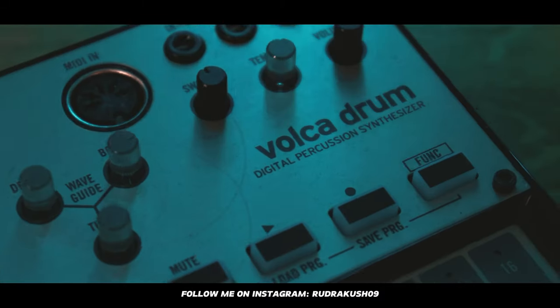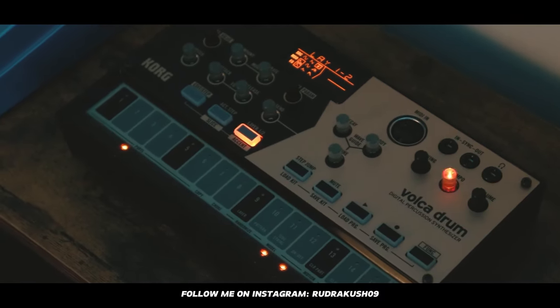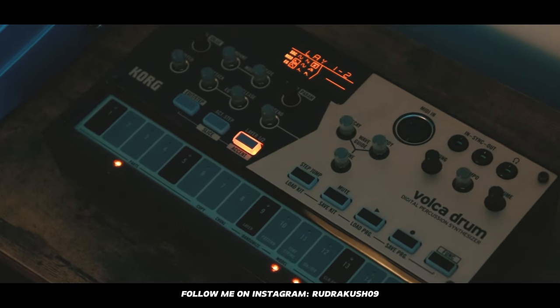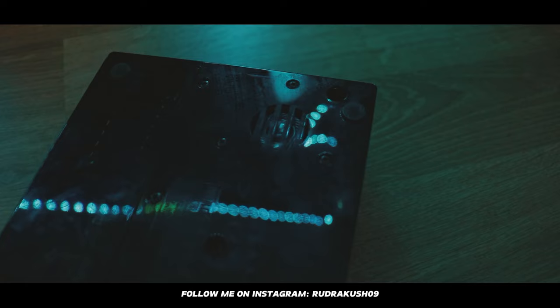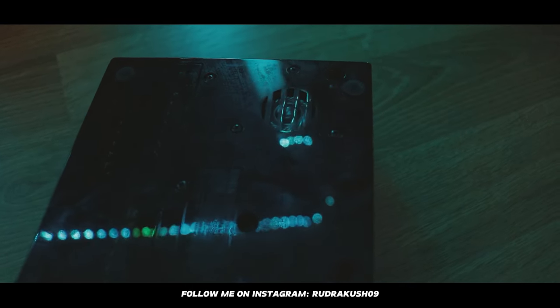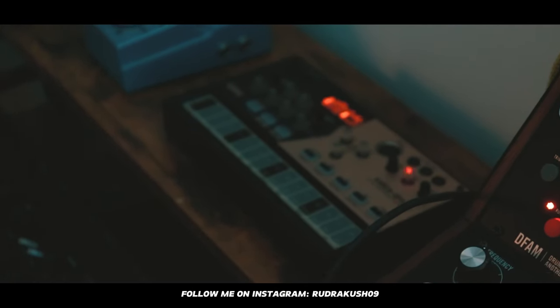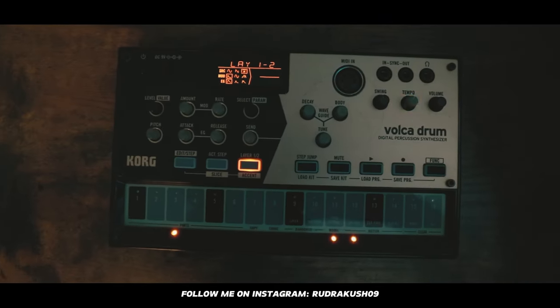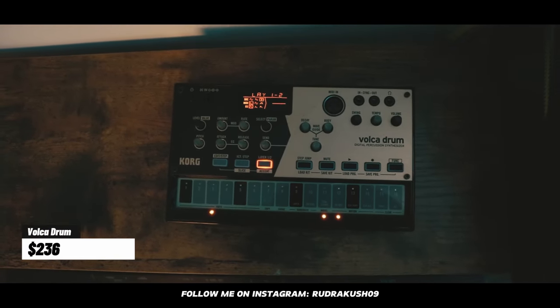Next, we have this little guy — the Volca Drum, a digital percussion synthesizer. I use it for drums. It has a built-in speaker so you can use it anywhere, and it runs on batteries. It's super fun — I like to create drum grooves with it, and I'm also planning to do a sample pack using this, so stay tuned. This is priced at $236.